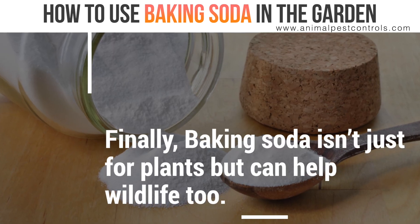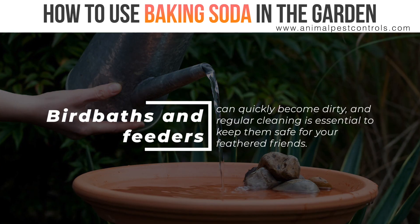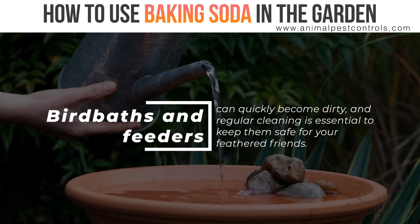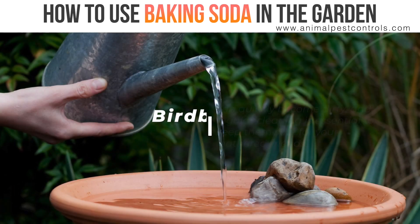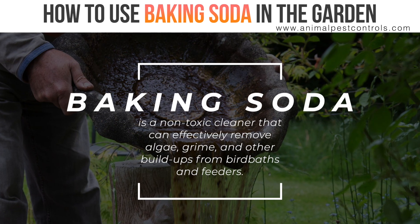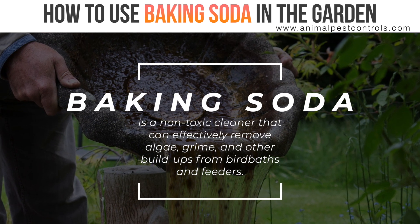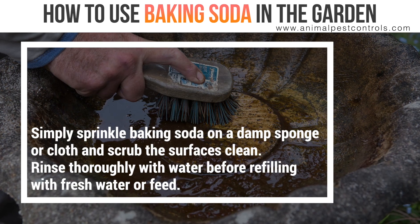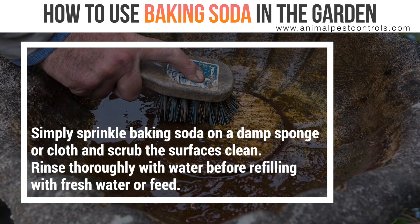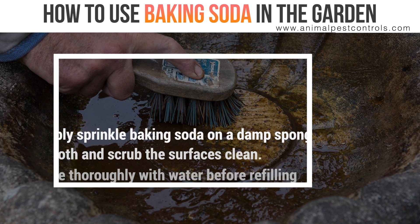Baking soda isn't just for plants — it can help wildlife too. Bird baths and feeders can quickly become dirty, and regular cleaning is essential to keep them safe for your feathered friends. Baking soda is a non-toxic cleaner that can effectively remove algae, grime, and other buildups from bird baths and feeders. Simply sprinkle baking soda on a damp sponge or cloth and scrub the surfaces clean. Rinse thoroughly with water before refilling with fresh water or feed.